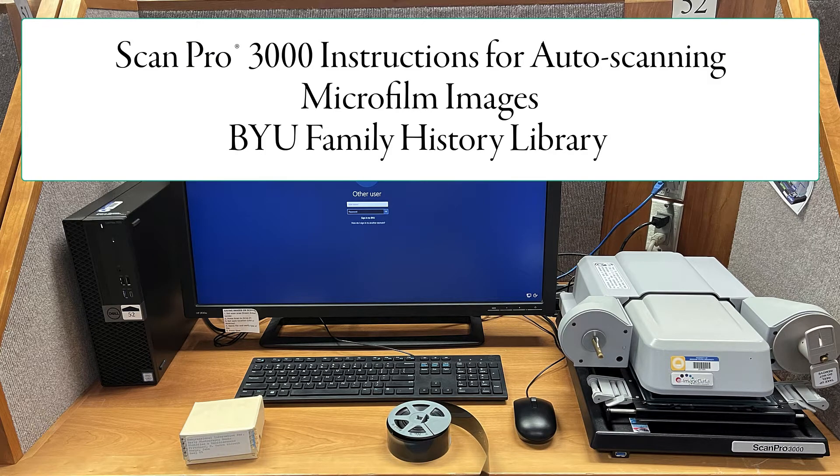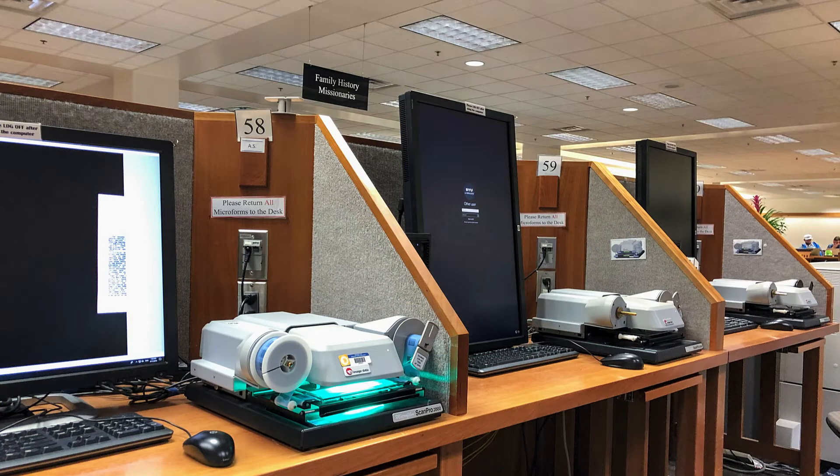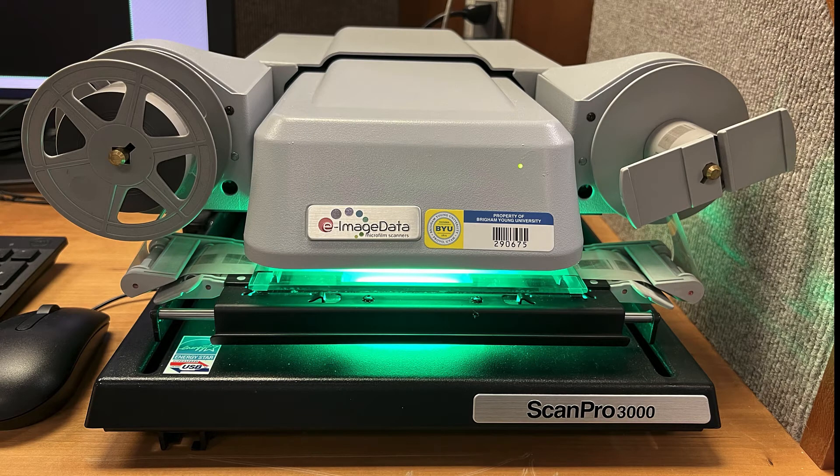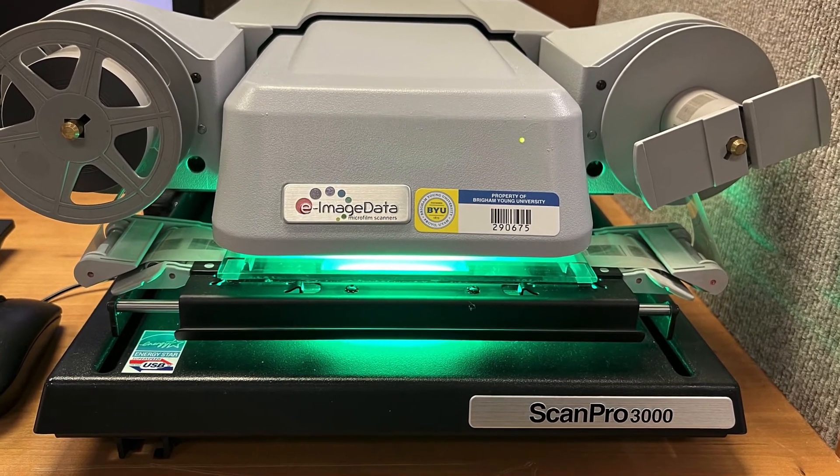Welcome to the BYU Family History Library. This video is the second in a three-video series about the 10 ScanPro 3000 microfilm scanners located in the library. The ScanPro scanners are at stations numbered from 49 to 59. All these scanners have fully functional software and can be used to scan individual microfilm images, automatically scan a full roll of microfilm, and scan microfiche.